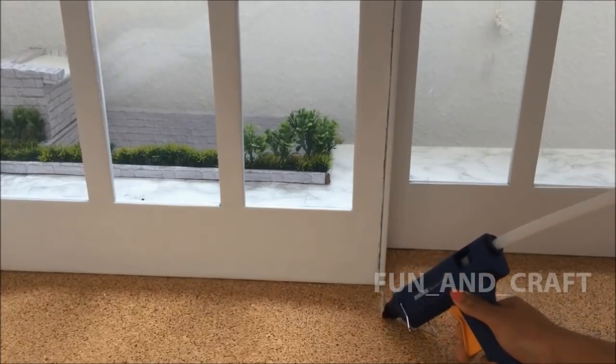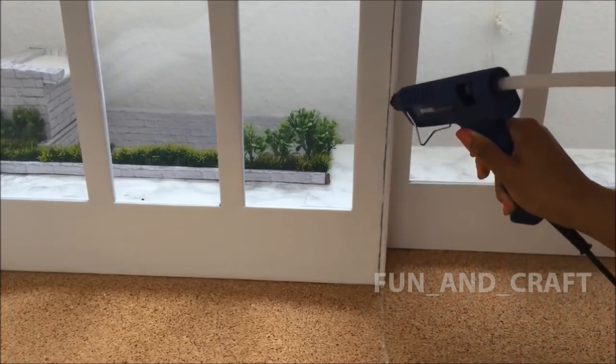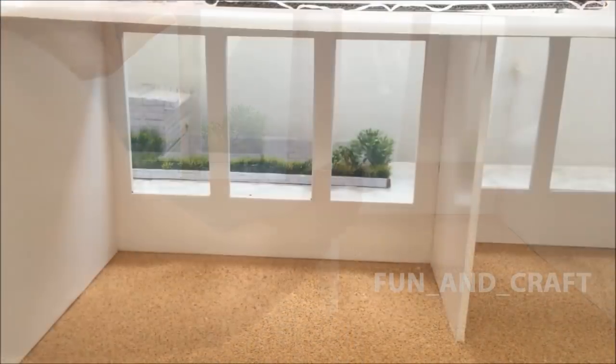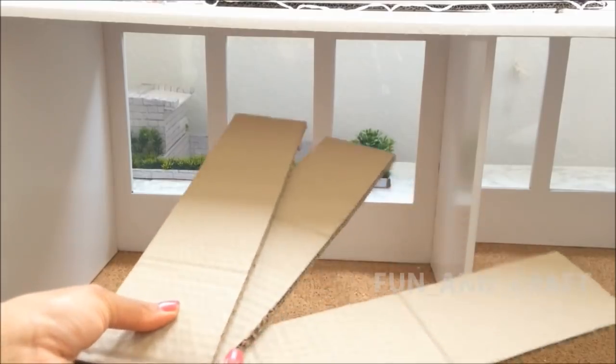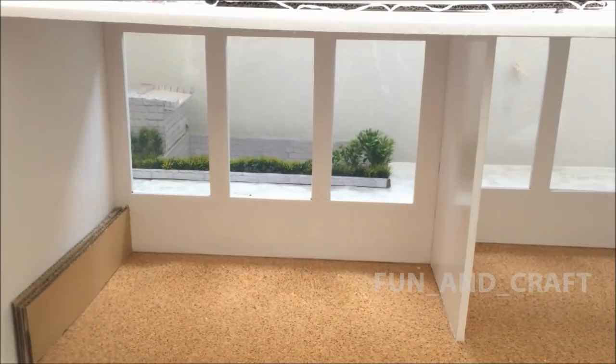Now I'm gluing a wall into the downstairs room to separate it into two rooms and to stabilize the second floor. These cardboard pieces are cut to fit the walls and act as a base for the downstairs platform, which is about eight centimeters high.